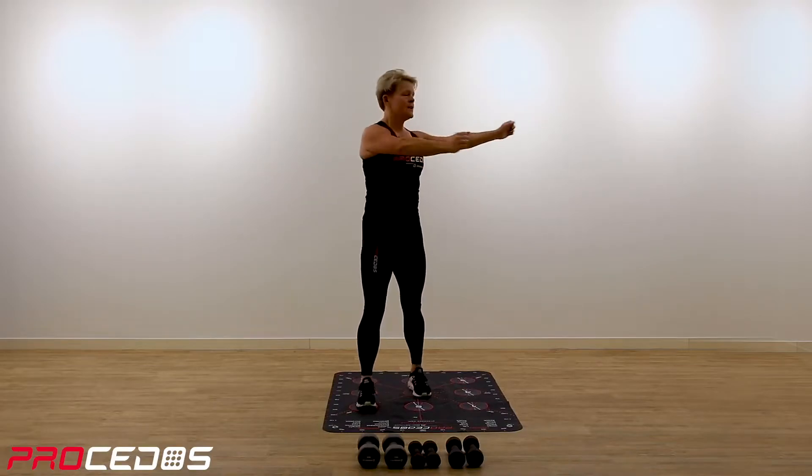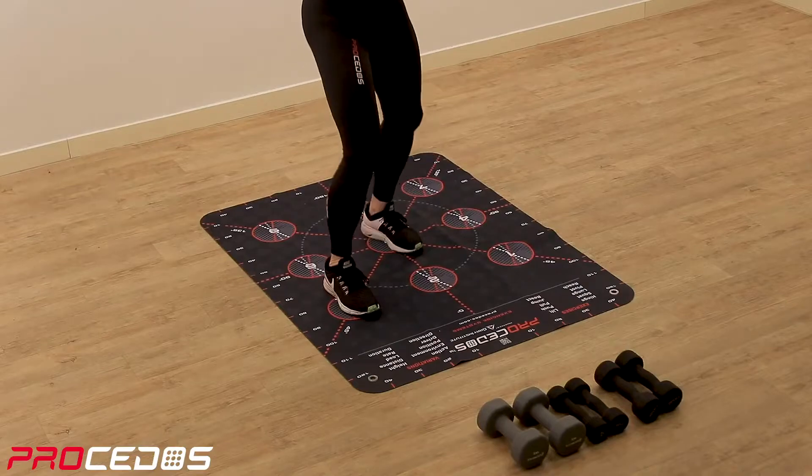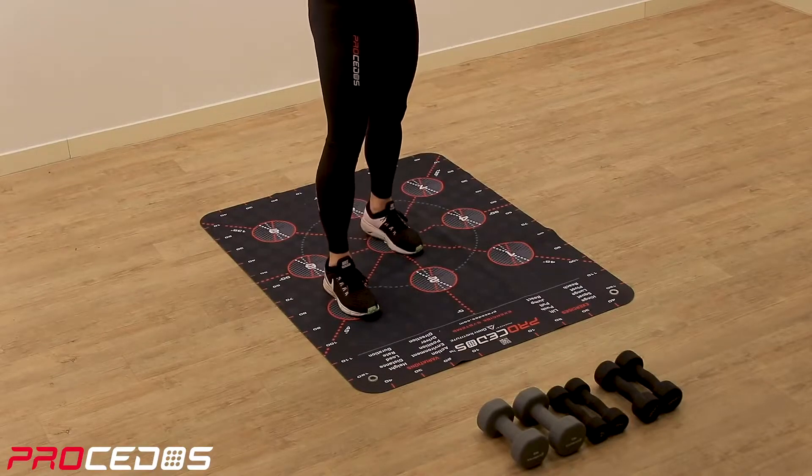Okay, the next plane is the rotation. So a small bend in the knees and rotate backwards.